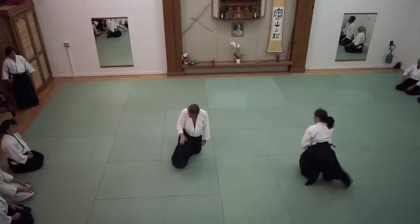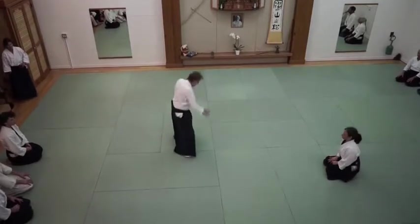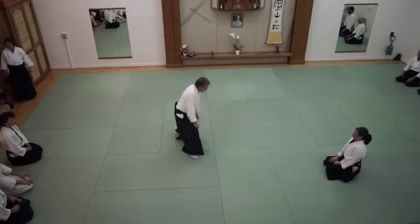She needs to be going over that knee. And you need to let her have that hand back. So don't pull down — you pull them down right here.